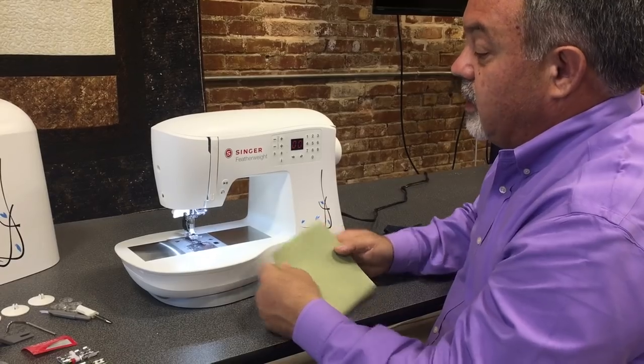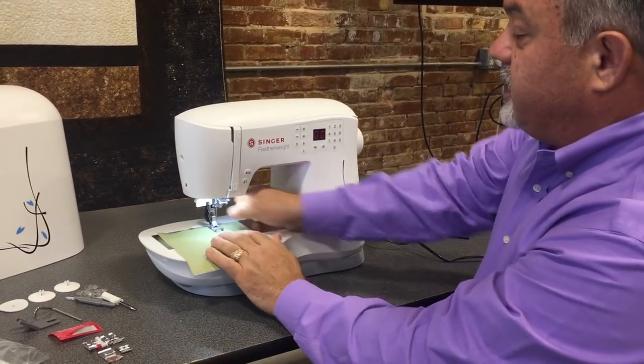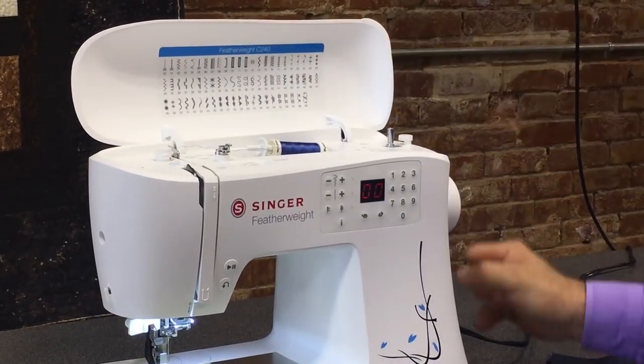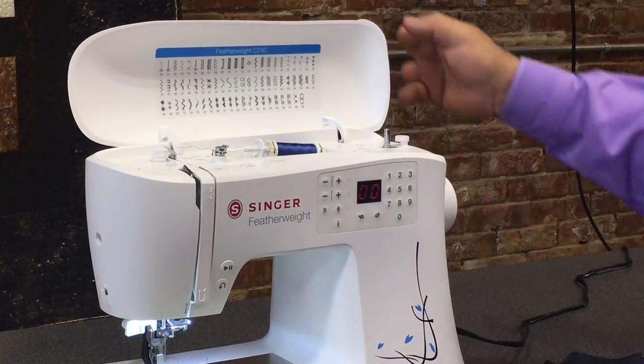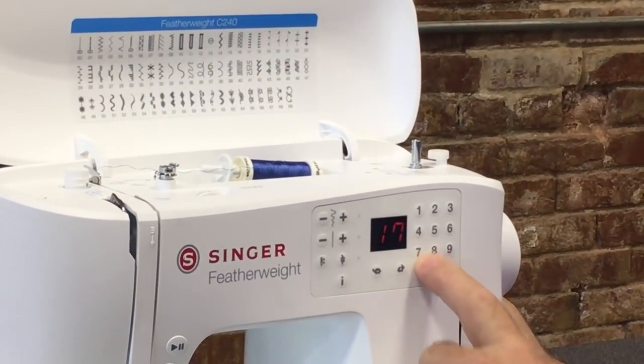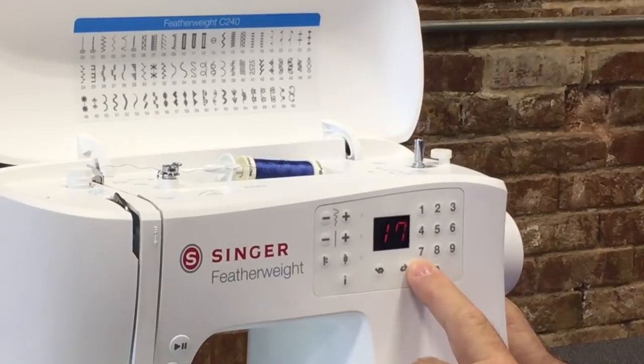That's just one of the wonderful features of this machine. It also has 70 stitches built in — zero through 69. For example, stitch 17 is a blanket stitch that quilters love. You just type in 17 and the stitch comes up.